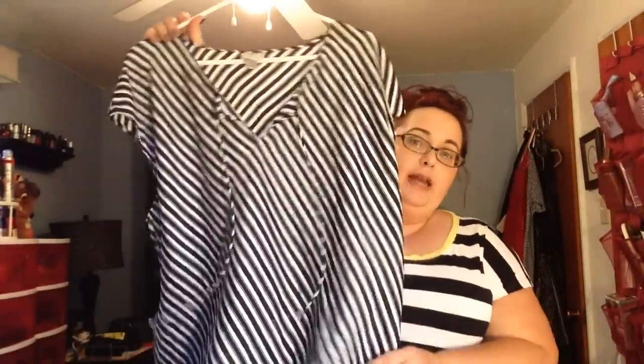This shirt is from Worthington — it's kind of a chiffon material and it is a 3X. Okay, so this is what it looks like on — it is really cute. It has these little ties; I could opt to tie it but I would probably just leave it. It's black and white in a horizontal print, has cap sleeves, and it's kind of silky — nice for this time of year. It fits me well. I definitely like this. I'm glad I got it because I didn't try anything on that I thrifted in this round.